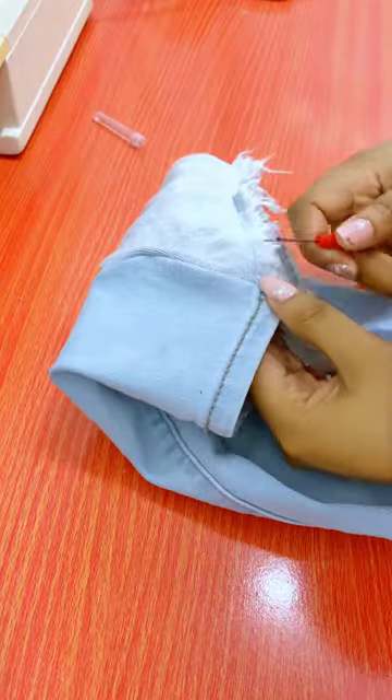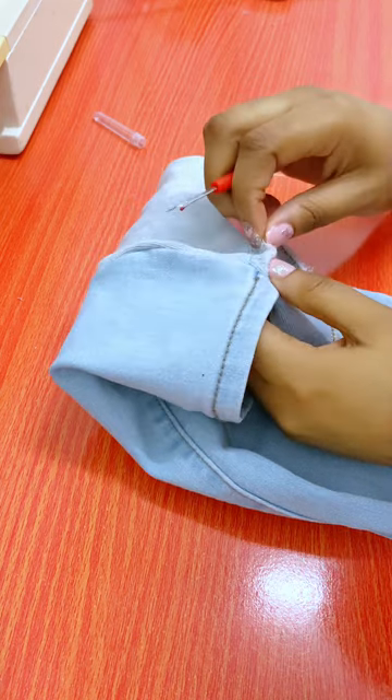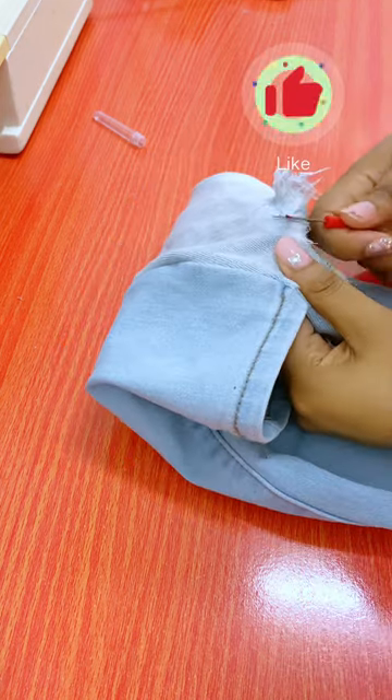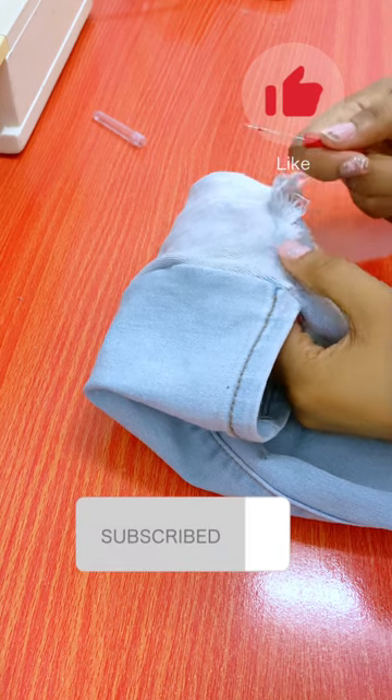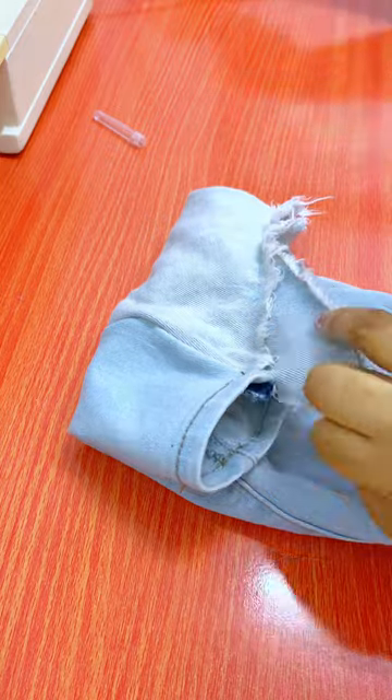Don't be afraid to make mistakes because you never know — one mistake could be the inspiration for a new style. Please like and subscribe. I know you've been enjoying this tutorial thus far. Just hit that little button down there. Thank you.